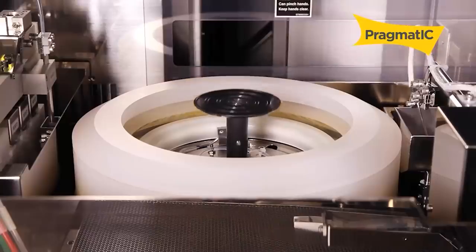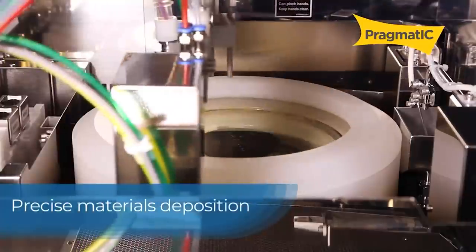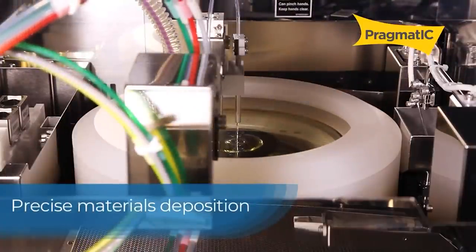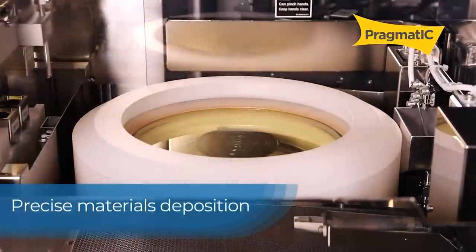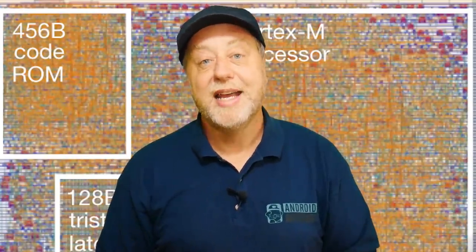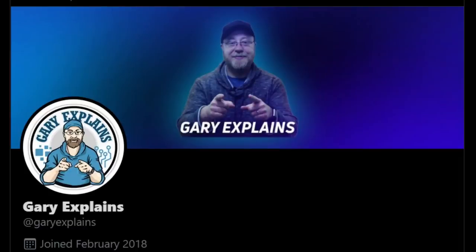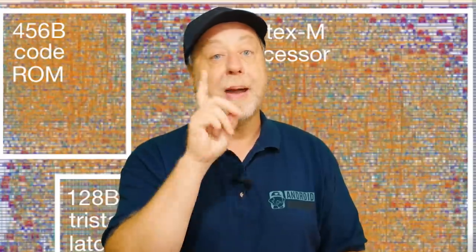Kudos to the people at Pragmatic and to ARM for making a Cortex M0 processor using thin film transistors on a plastic substrate, making it very flexible. Brilliant. My name is Gary Sims, this is Gary Explains — I really hope you enjoyed this video. If you did, please give it a thumbs up. I also hope you're following me on Twitter at GaryExplains, and don't forget there's also a newsletter over at GaryExplains.com — just type in your email address, no spam, just the newsletter.